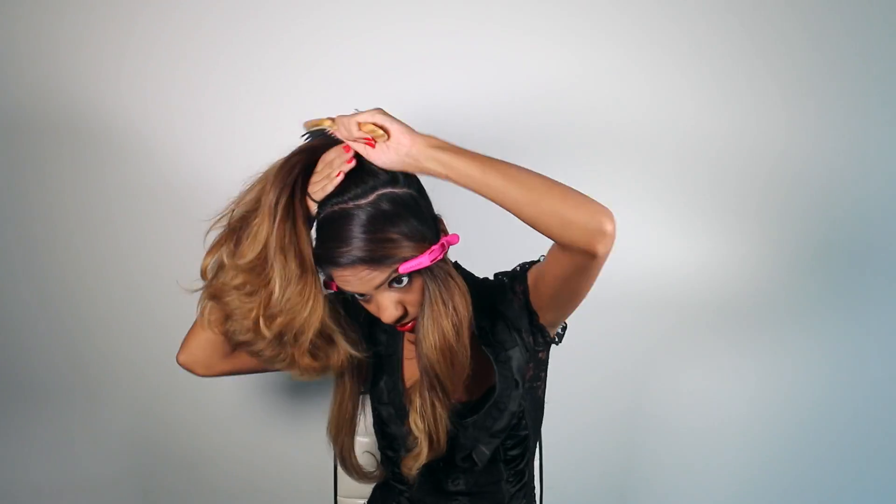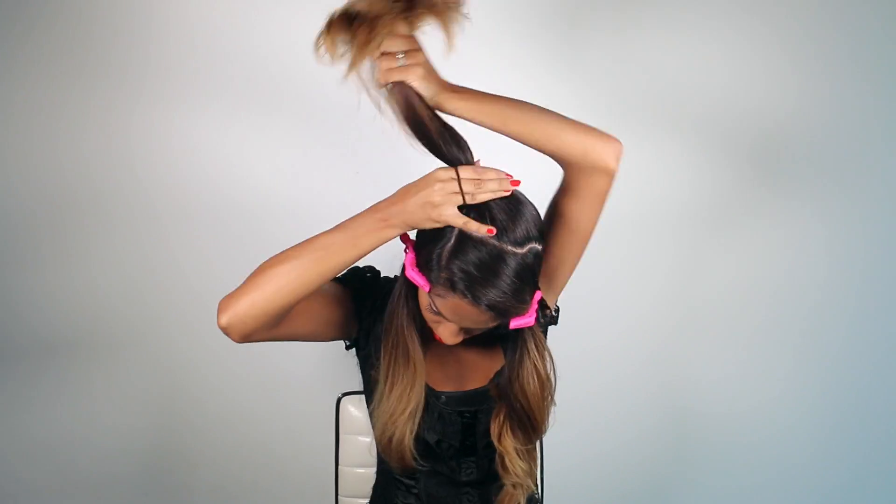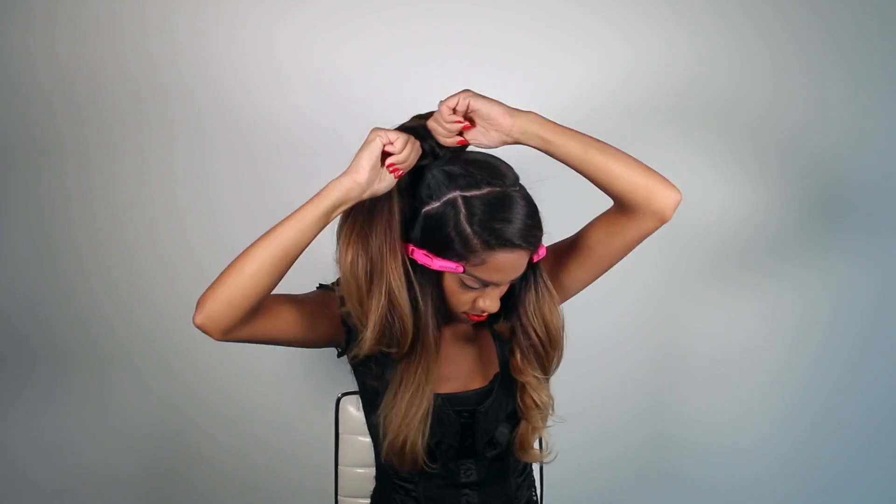Gather the remaining hair and we're going to create a really high ponytail, and it's going to be off center. You can choose which side you want to put it on. I'm tying mine off to the right corner, so a nice high ponytail.